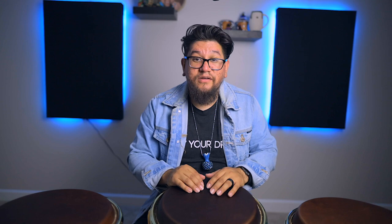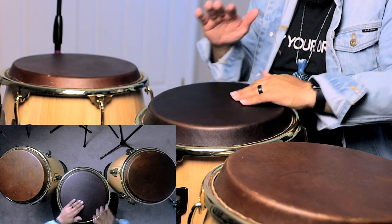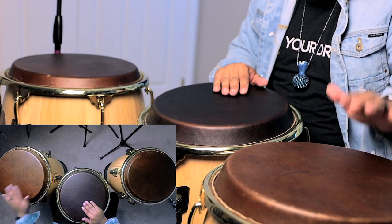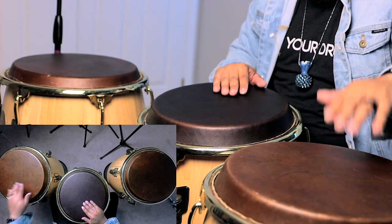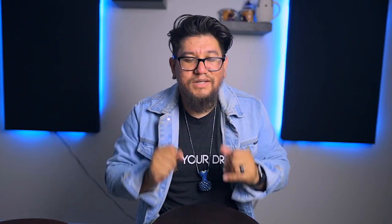So to put that together — after doing that closed slap with my dominant hand on the conga, I'm going to start moving to my non-dominant side with my non-dominant hand and do two opens on the tumba on my non-dominant side. To kind of get the feel, putting it all together, it's going to sound like this.